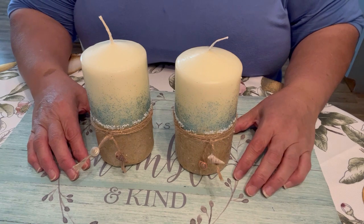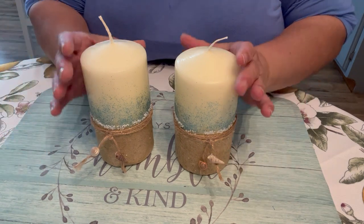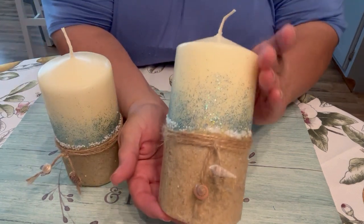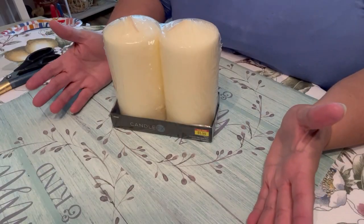Hi everyone, this is Tricia and welcome to my channel. I'm continuing my beach-themed decor and today I am doing these two candles. They're super easy and actually kind of fun to create, so I'm going to show you what I did to put them together. Let's get to crafting.